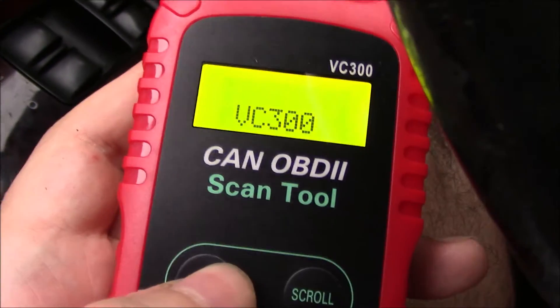Go under the dashboard on the driver's side — it's right there. So you have to put it in this way. The vehicle has to be on but don't turn the engine on. Okay, so press enter.